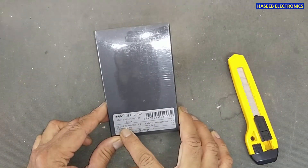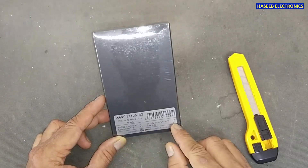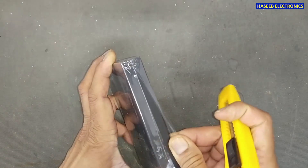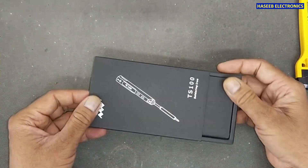Let's open it. The box contains: one TS-100 controller, one soldering tape, one safety instruction, and one hex key. It is very nicely packed.